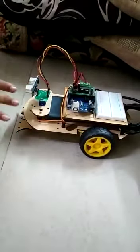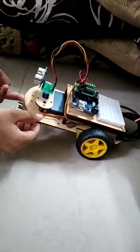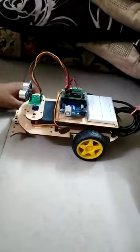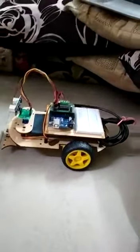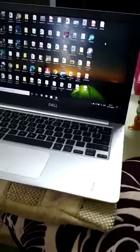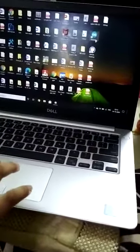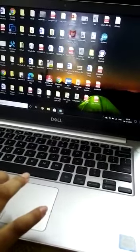After assembling these parts on a wooden chassis, you have to put your wire in your laptop and connect your wire to the robot. Now let's look at the code. Using this Arduino app, you can do the coding.